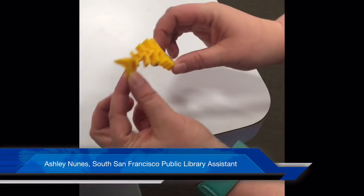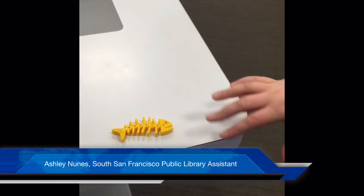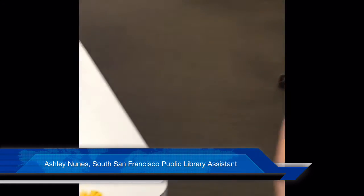Our print is finished — it took about an hour and a half. As you can see, it moves and is jointed. There was no assembly necessary; it was printed that way. Our printers are available to all of our patrons for free, so reserve them online, come on in, check them out. We look forward to seeing what you create.